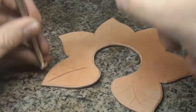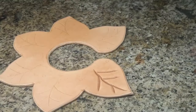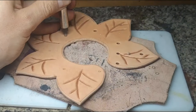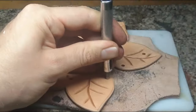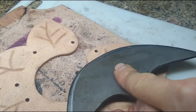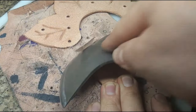For the decorations on the leaves you don't necessarily need a swivel knife, but you can use it — just a beveler does the job. We also need to punch some holes here. This area here will overlap so it is a good idea to thin it out a little bit.